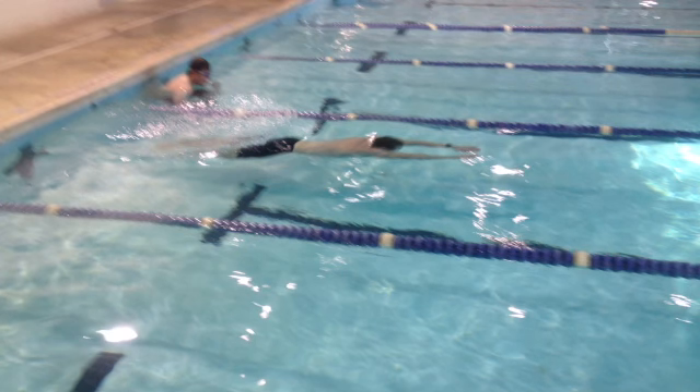Here's another workout to get your combat swimmer stroke a little faster. You repeat it 10 times: do 50 freestyle at 8 to 10 strokes per breath, followed by a 50 combat swimmer stroke trying to maintain your goal pace but also trying to catch your breath from that 50-meter freestyle with 8 to 10 strokes per breath.